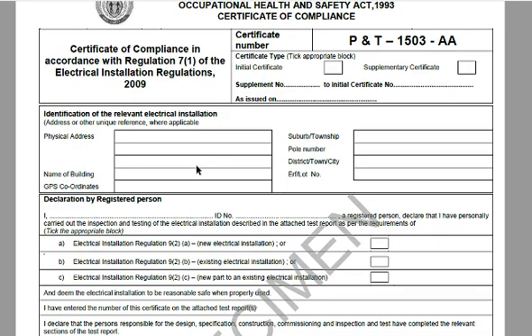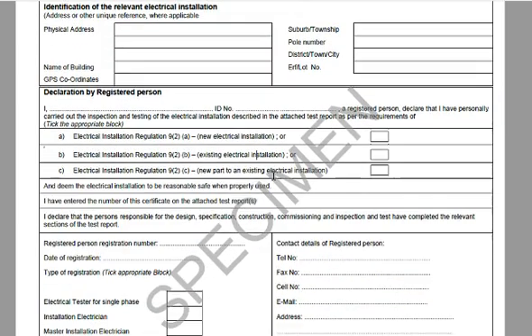All these fields have to be completed: the physical address, your street address, your name, your building and your GPS — not so important, but it can help along with the pole number. Suburb, township, district, town, city — all of that has to be filled in. The ERF is not so important, but again all this information helps and provides useful information for the next person you invite to do repairs, alterations or inspections.